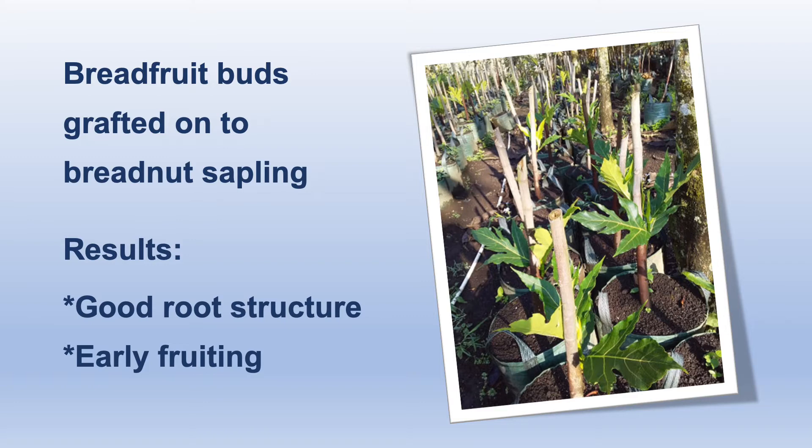Keep in mind, grafting makes a clone of the tree that you took the bud from, so be sure to harvest that bud from a healthy tree with good tasting fruit.